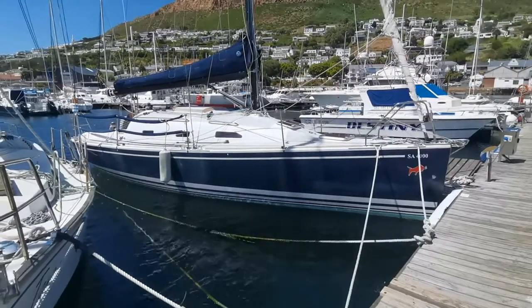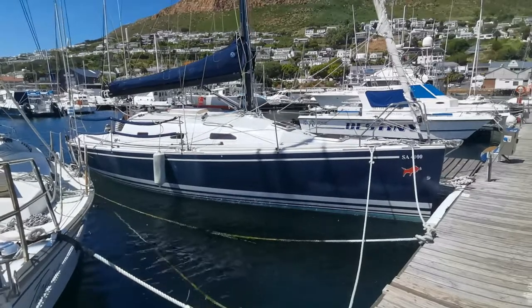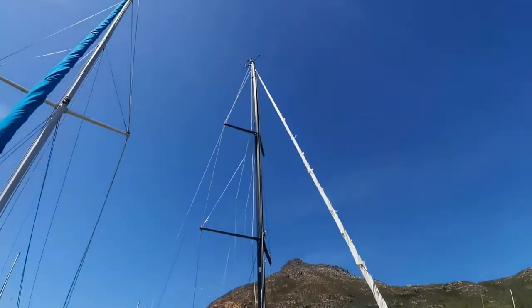She has a racy hull with a lot of interior space with a raised coach roof. If we look up the mast you'll notice that she has a masthead rig.